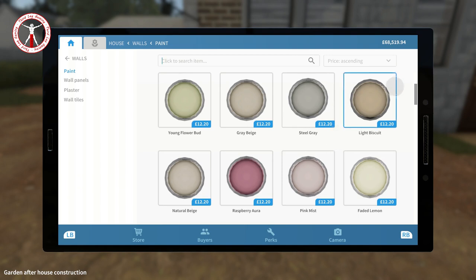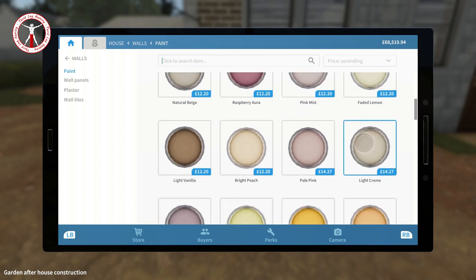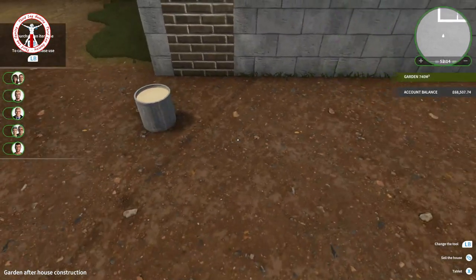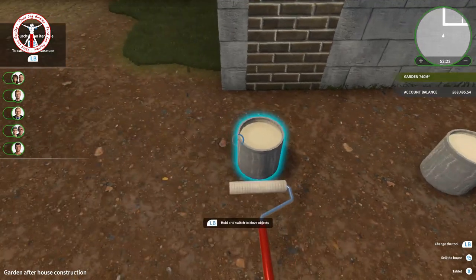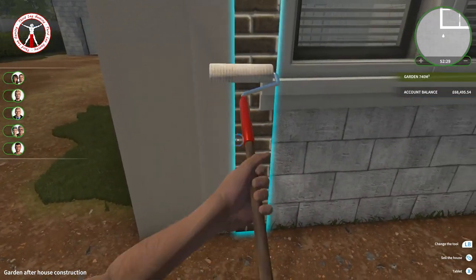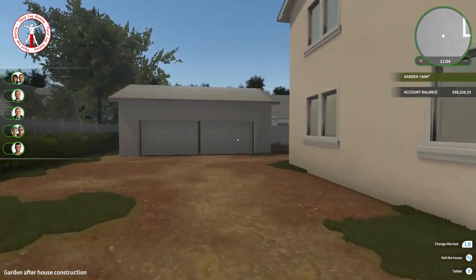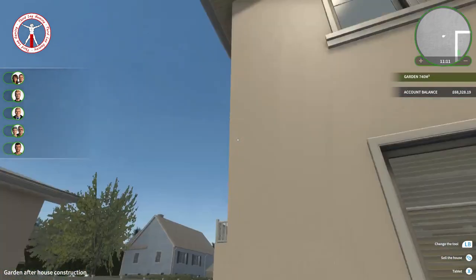I don't really want to use any of the colors I've used inside because I think they'll look bad. So if we go to light cream, natural beige, or gray beige — let's buy a pot of gray beige and then the natural one as well, put them side by side to compare. The natural one is slightly lighter and I'm actually preferring the slightly lighter one. After finishing painting, which took a while — especially those little bits up top where you had to jump while on the scaffolding — I think it looks good.